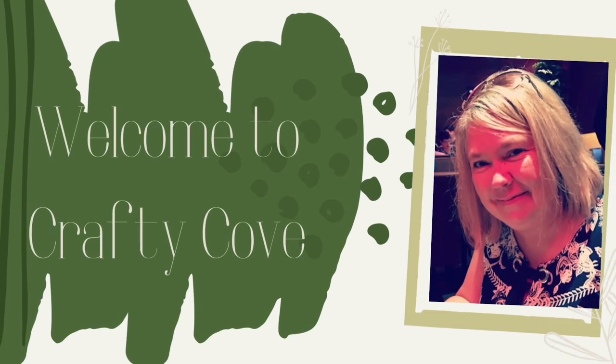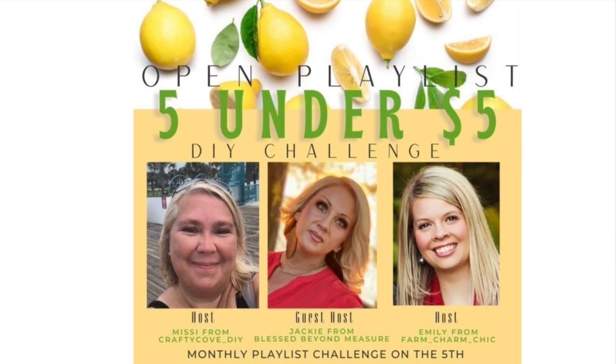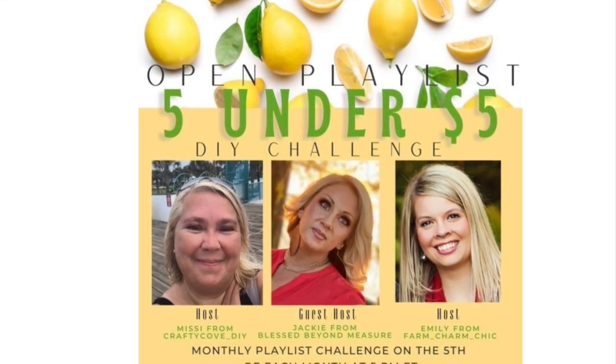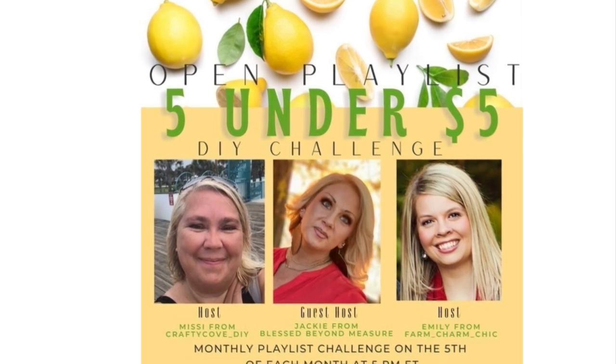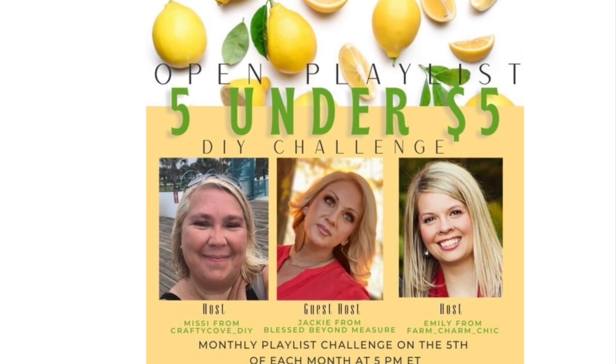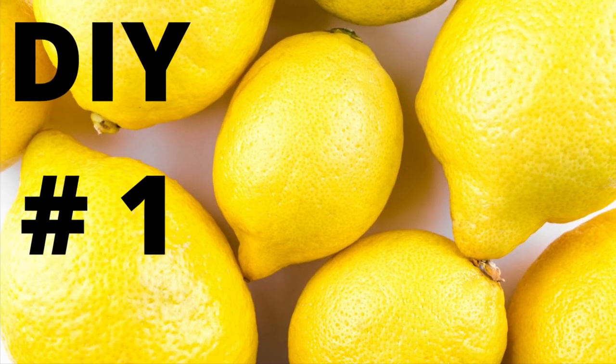Hey y'all, welcome to the Crafty Cove. My name is Missy. It's great to have you here today. Today we're doing our Open Playlist 5 Under 5 DIY Challenge with Farm Charm Chic, and our guest host is Jackie from Blessed Beyond Measure. We're going to talk about that in just a little while, but right now we're going to get right into these DIYs.